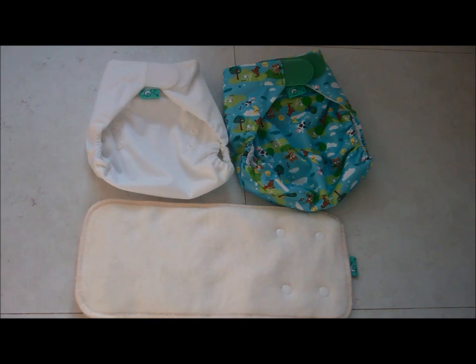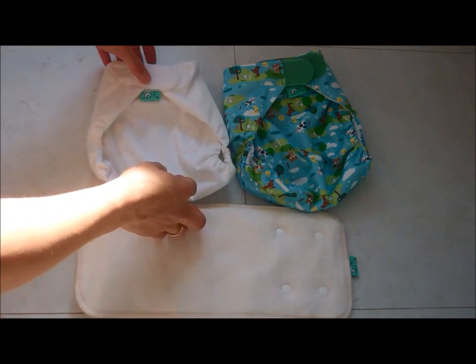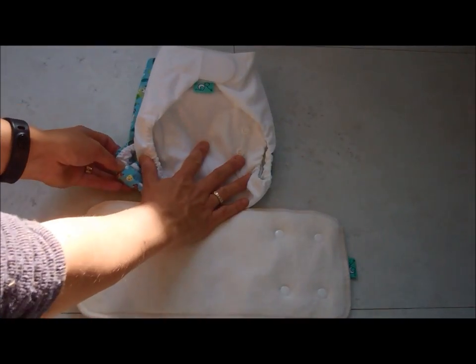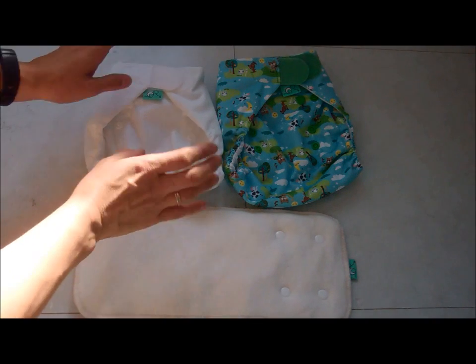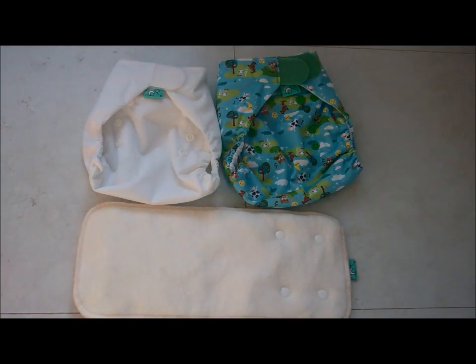There are pros and cons to which size wrap you use. Using the size 2 is more economical because you don't need to buy any other wrap sizes, but there will be a compromise on fit as the size 2 wrap will be wider on a newborn. So if you want a really trim nappy system for a newborn, the size 1 wrap is the one to go for.